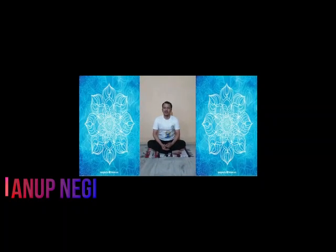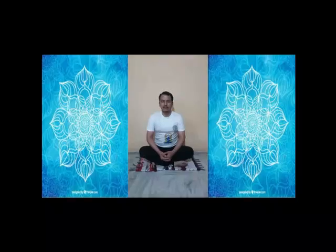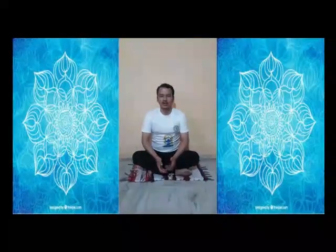Hello everybody, today we are going to discuss a few pranayamas which are very beneficial nowadays, especially when we are at home following the lockdown period. In this period you should perform pranayamas to maintain your body and especially to strengthen your respiratory system. As you know, COVID-19 is affecting our respiratory process, so these pranayamas are very beneficial for the organs related to the respiratory system.